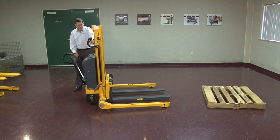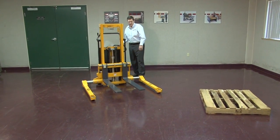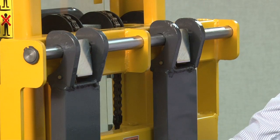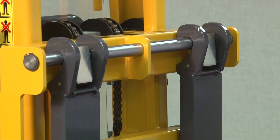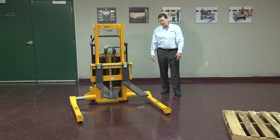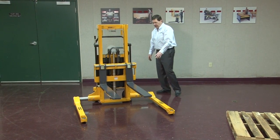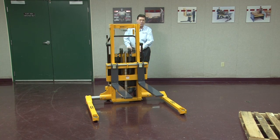This unit also offers adjustable forks. So depending on the width of the pallets, the forks can be moved either in or out to adjust for the width of the pallet. The same thing is true of the outriggers — they can also move in and out to allow you to get to wider or narrower pallets. The outriggers are only adjusted once for an application, but the forks are moved regularly.